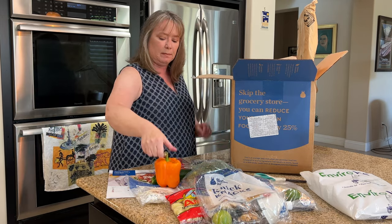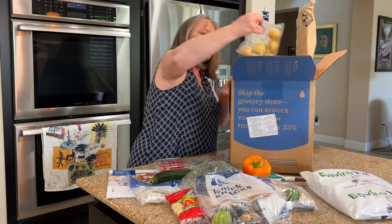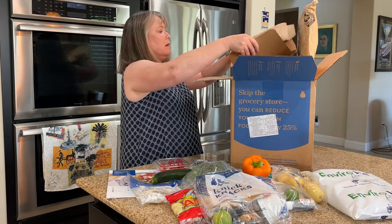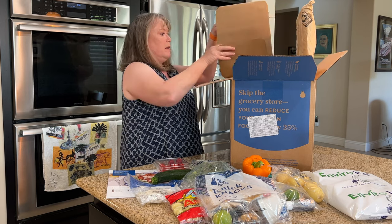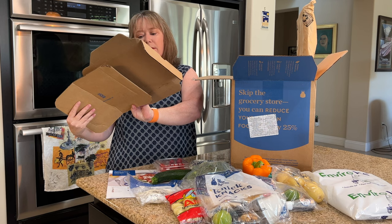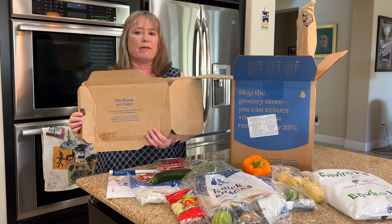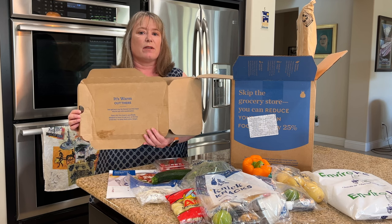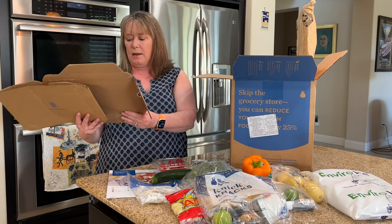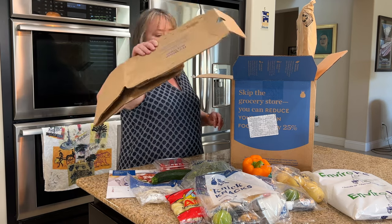Here's a pepper and some potatoes. You can see here on the box — it's warm out here — so they're letting you know that since it's really warm outside they want to make sure everything shows up fresh. That's why you have a little bit of extra packaging this week. And they also let you know that if the ice pack is wet, everything is still okay — it's all good to use.